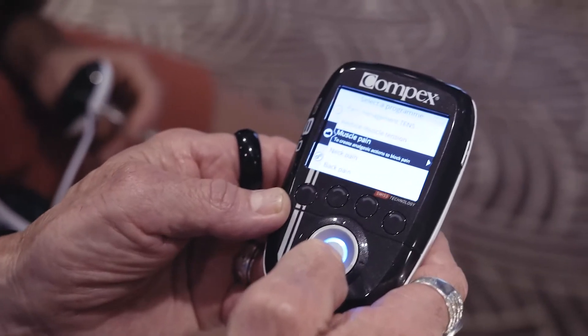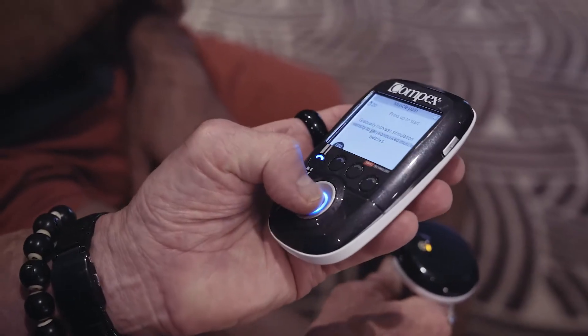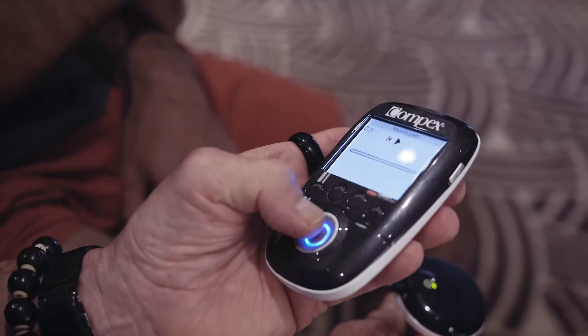The only difference is we have to just change our setting to our muscle pain setting, which goes at 5 Hertz versus 3 Hertz frequency difference on the Wireless Pro. If we can locate the motor point, we're going to find the most efficient and comfortable way to stimulate the muscle using the least amount of energy, and you'll get the maximum contraction.